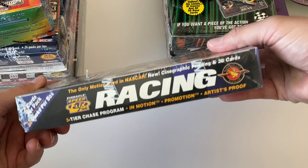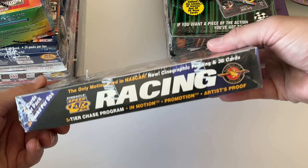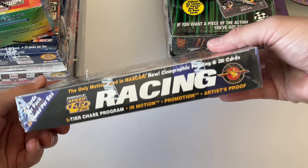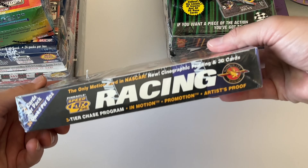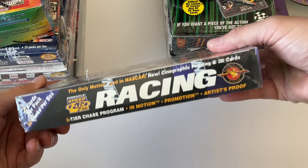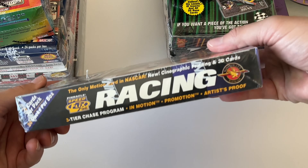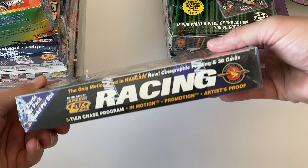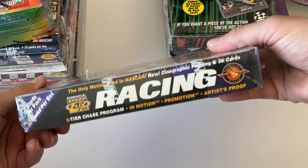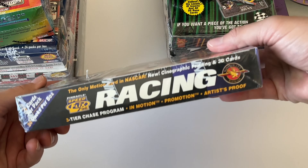The autograph cards were valued at a maximum of $3,500 each and were randomly inserted in a foil pack with no stated odds. The unfortunate thing is that a lot of these packs are kind of stuck together. If you give them a little flex they'll separate — I've opened some of these boxes before. Series one and series two have different autographs, so you can get a Gordon out of one but not the other. No stated odds on the box.